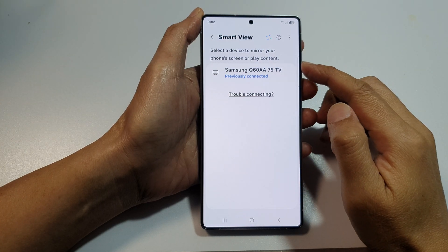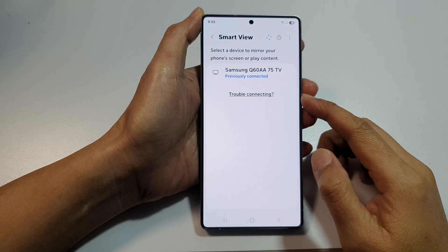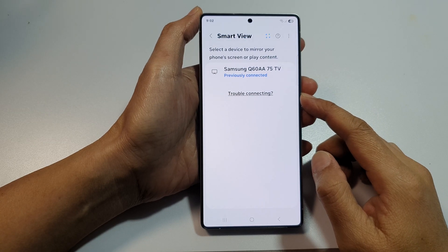How to mirror your phone's screen to the TV with Smart View on the Samsung Galaxy S25, S25 Plus, or the S25 Ultra.